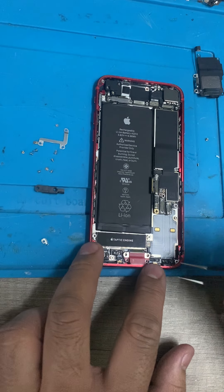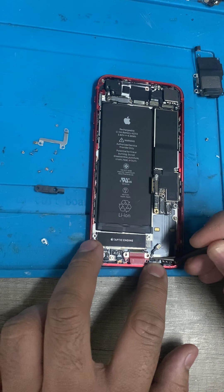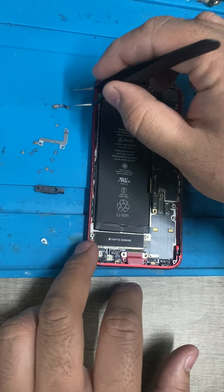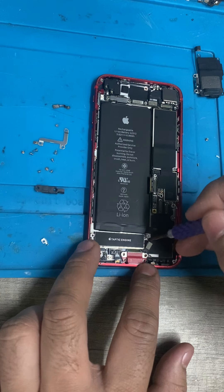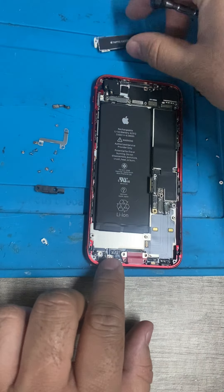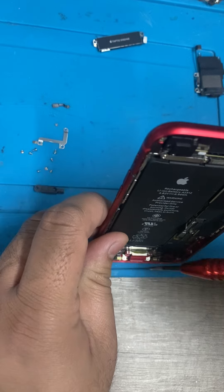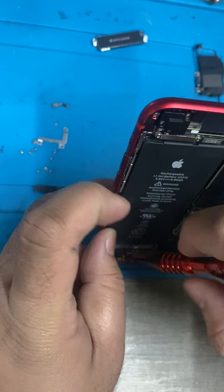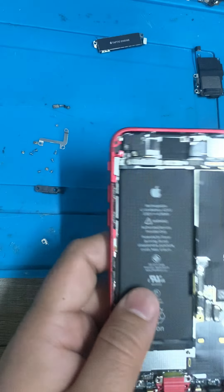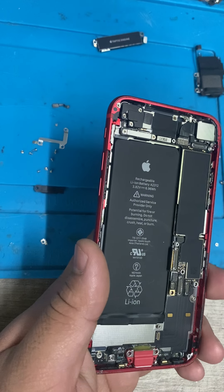The charging port obviously goes underneath the motherboard. Now removing the vibrator — that's one screw I definitely know where it goes. And we have two screws on the frame. So that's all the screws for the charging port. Now we're just going to start removing the port.